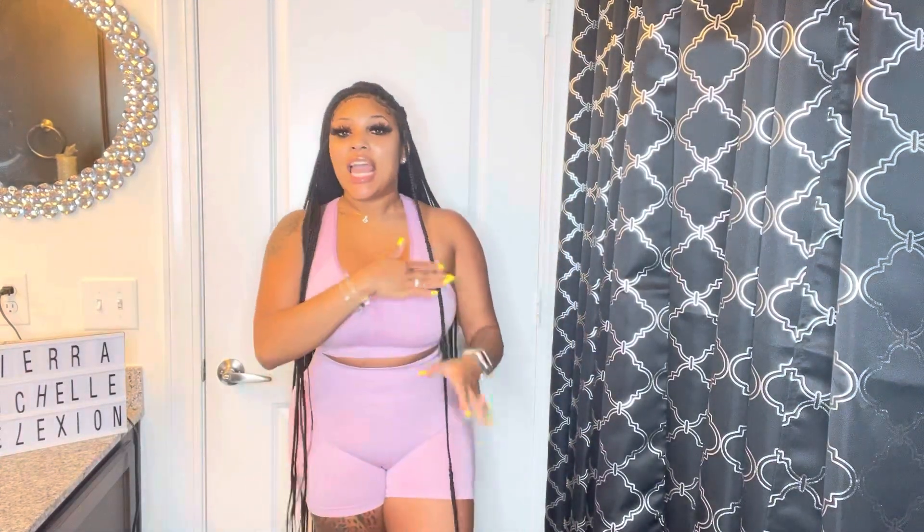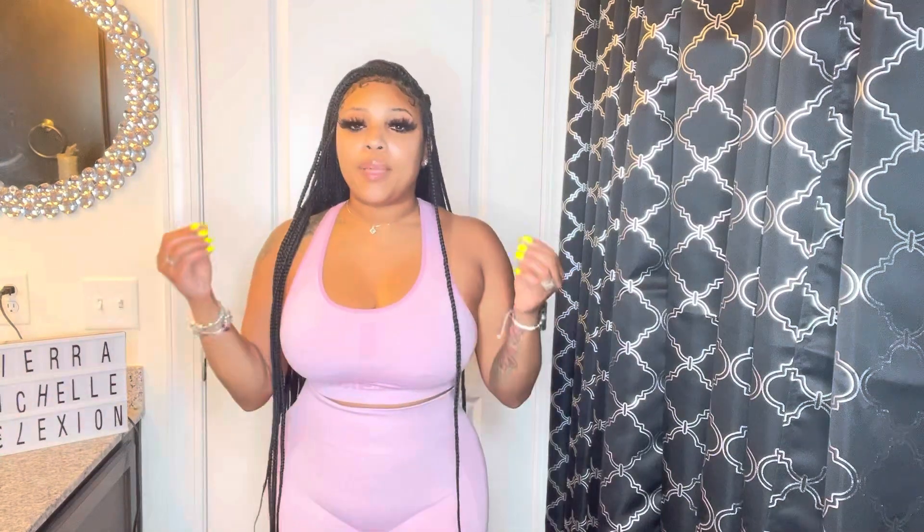Hi y'all, I am so pissed. I really thought I was showing y'all how I do my edges and I wasn't even recording. But anyways, it's me, Sierra Michelle, and I am back with another video. So as you can tell by the title of today's video, today we will be talking about press on nail boxes.